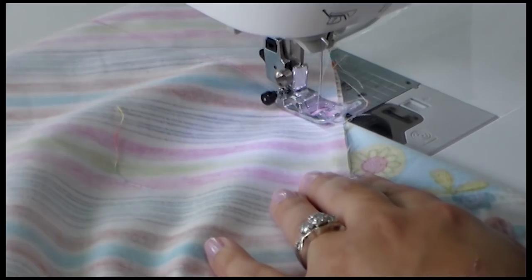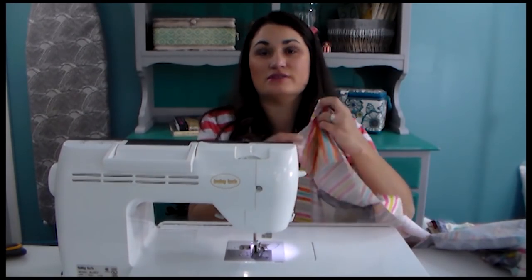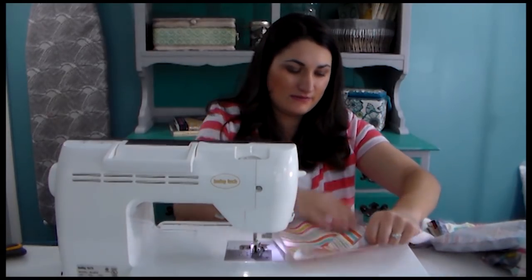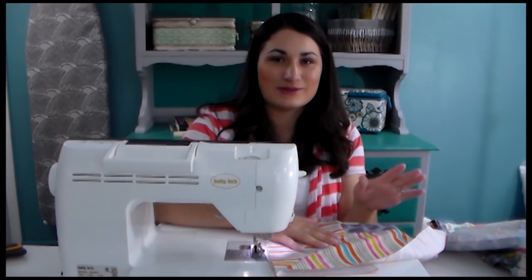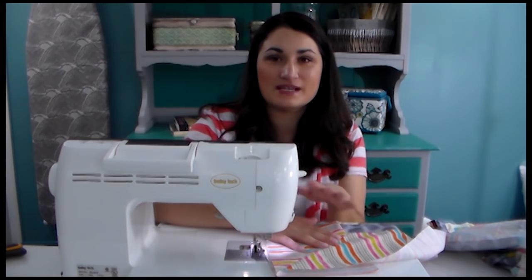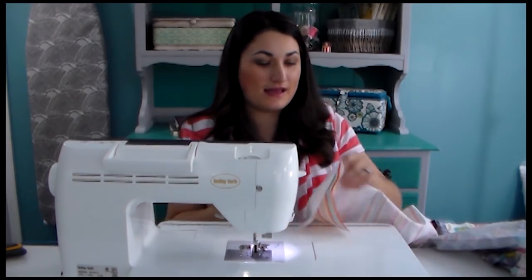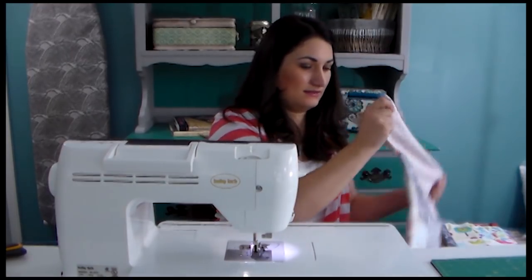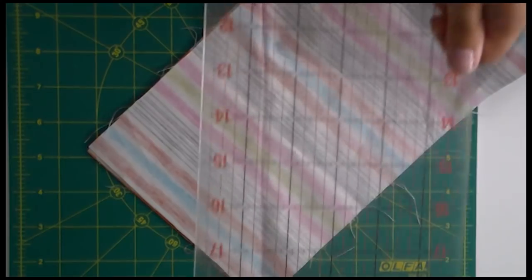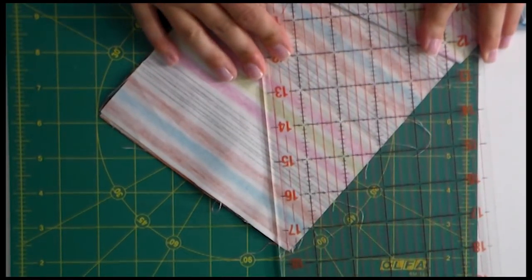This next step is really important: before you trim off the excess, test your miter. Make sure it's square, lying flat, and there are no puckers. Flip the seam allowance open — we're going to press it open — then lay it nice and flat and make sure it does in fact lay flat. The first time I did this, the first three were perfect and then I screwed up the fourth, so check every single time. Once you're satisfied, take it to the cutting mat and trim off to leave a quarter inch seam allowance.